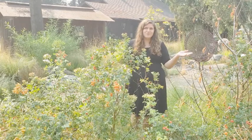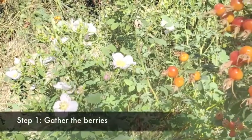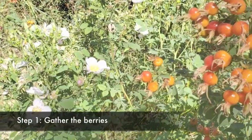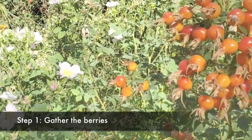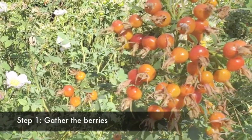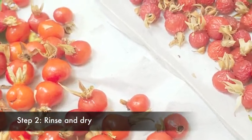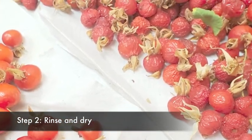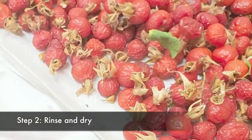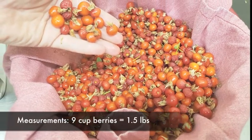We have rosehips growing in our garden, and we're going to use a recipe from a past exhibit. The first step is to gather the berries. Be careful — the branches will tug and tear at you. Pick the reddest berries; they'll be the sweetest. Rinse them off and dry them on a paper towel. After a couple of days, they'll start to shrivel up like raisins. That's just fine. When you've got enough, it's time to head to the kitchen.